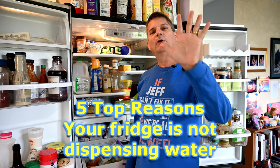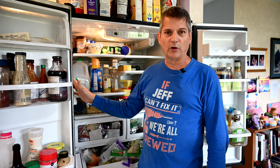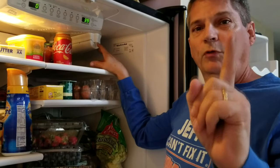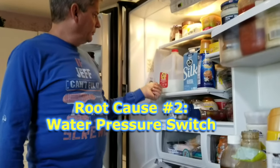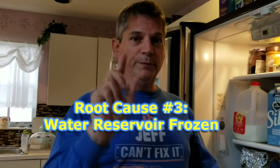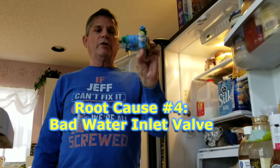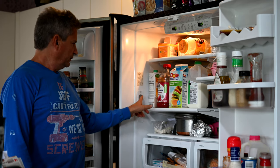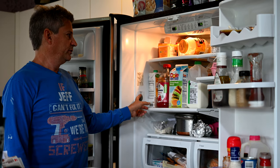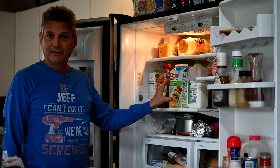There are five possible root causes for why the water dispenser in your refrigerator is not dispensing any water. Number one, your water filter is clogged. Root cause number two, it could be your water button itself. Root cause number three, it could be the water reservoir. Root cause number four is your water inlet valve. We're assuming you've already ruled out the pressure switch and the water inlet valve — we'll show you how to do that test after we make the repair.